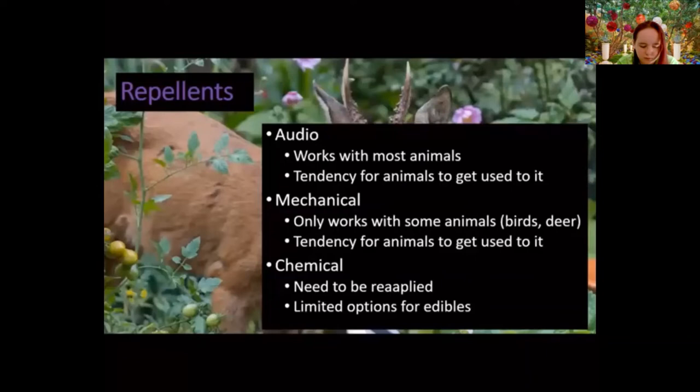Mechanical repellents — reflectors and reflective tapes — can scare deer and birds, but animals get used to them, particularly birds, and then they stop being a deterrent. Chemical repellents present two problems: not many of them are safe for edibles, and they need to be reapplied fairly regularly, adding another management step.